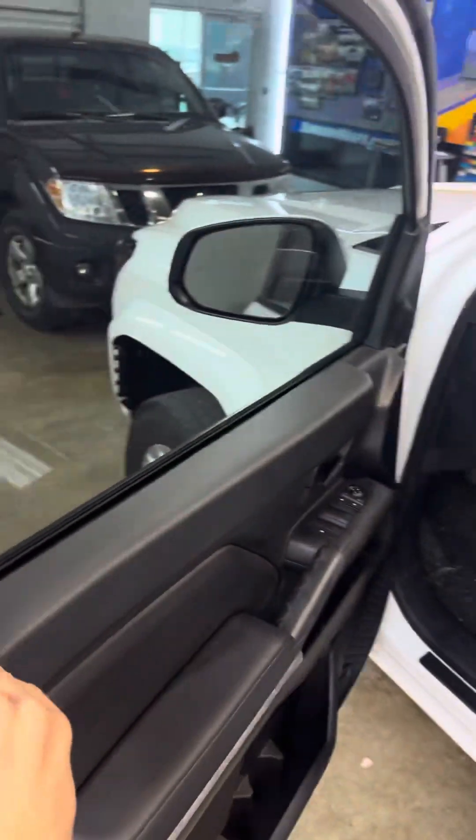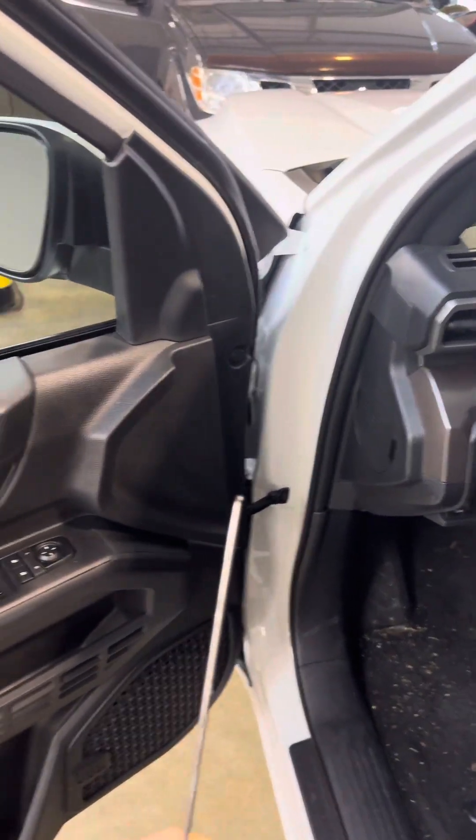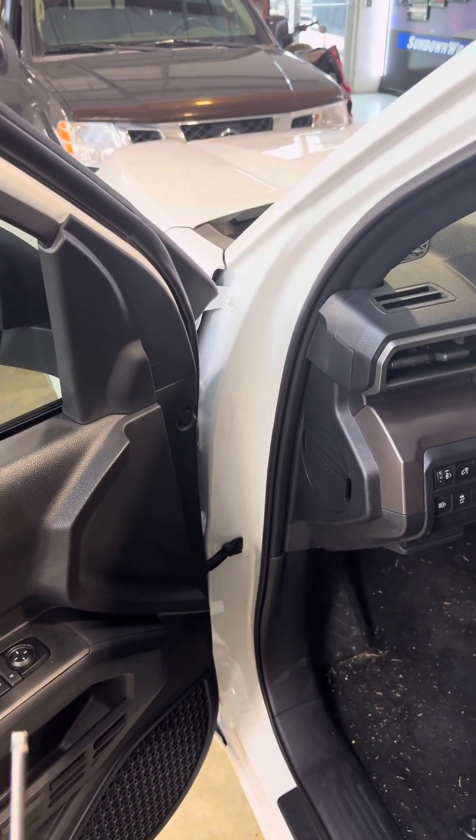All right, this is how you take handles off a 2024 Tacoma. You're going to need a pick tool, a Phillips head screwdriver, a T27, and also a T25.